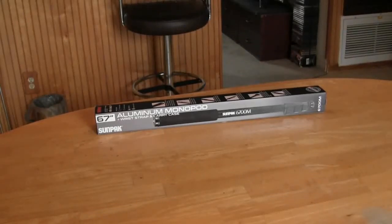Cooler coming at you and we're looking at an aluminum monopod, wrist strap, and carry case. That's what we have here. Sunpak, 67 inch, model 6700M.